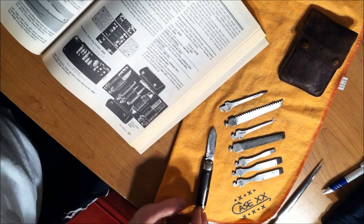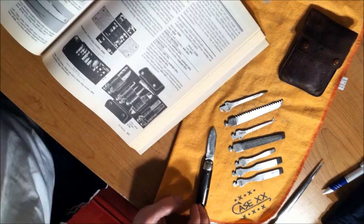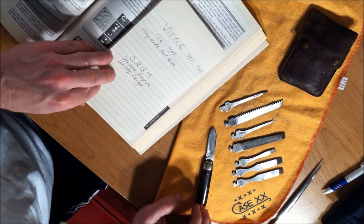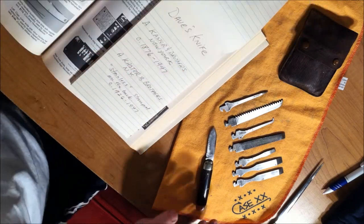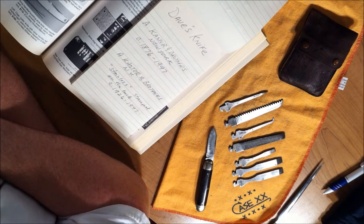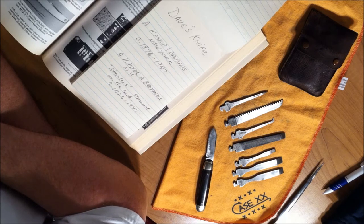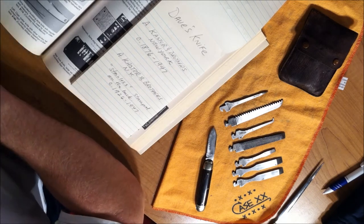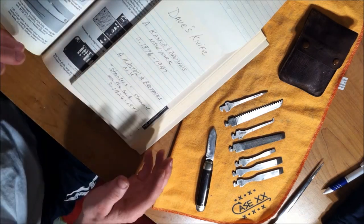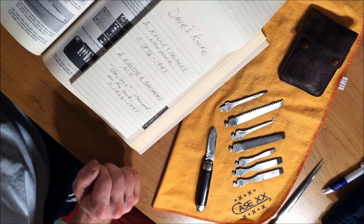I'm going to tell you guys a little bit about the history of these knives. Dave mentioned — I wrote down some notes from his video — basically Dave's knife is marked with A. Castor and Brothers, which Brothers would have been abbreviated, and New York written full length. And why is that important? When you're looking at a tang stamp of a knife, that's really important because whether something was abbreviated or how it was written really determines its age.